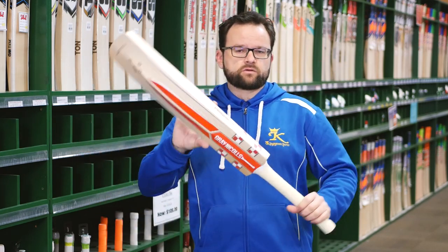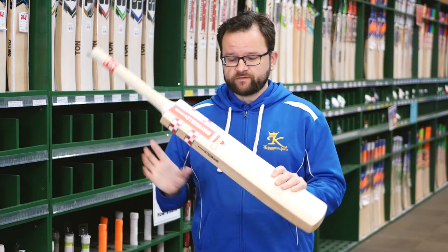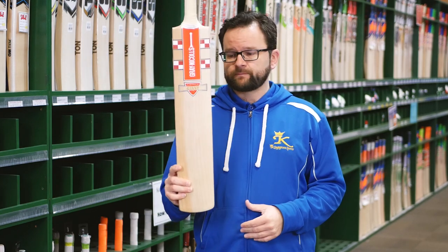Despite being 3lb, these things pick up surprisingly well. They're actually much lighter than they are. The middles on these are also unbelievably good.